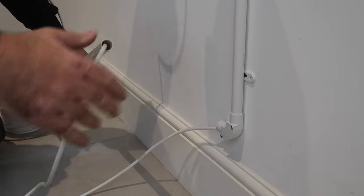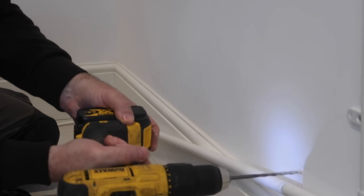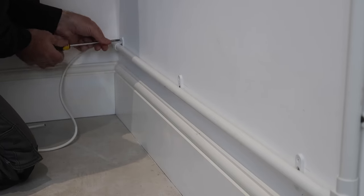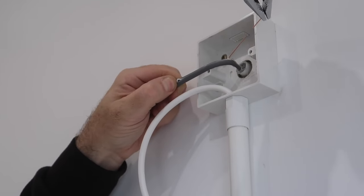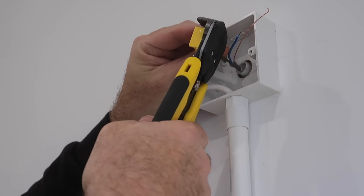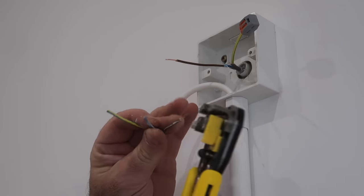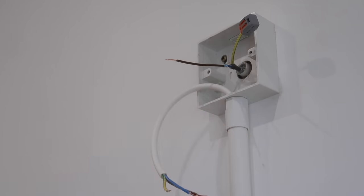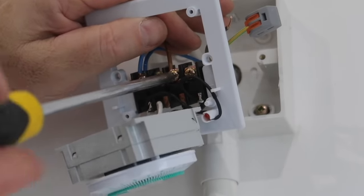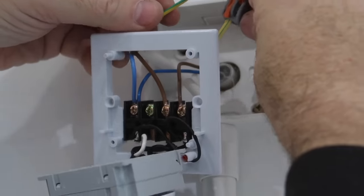This is one millimetre flex cable I'm using here, so I can fit a plug to the end of it — which isn't recommended for twin and earth. Interestingly, when I came to wire in the timer, although it has four connectors on the back, only three are used: a common neutral, live in and live out. So why there are four connectors, I have no idea.